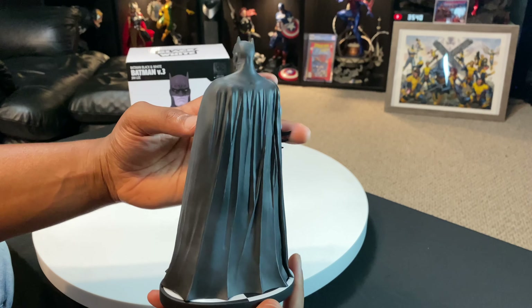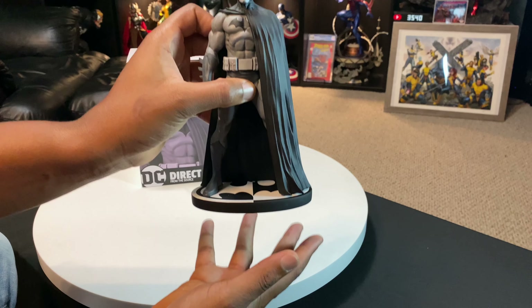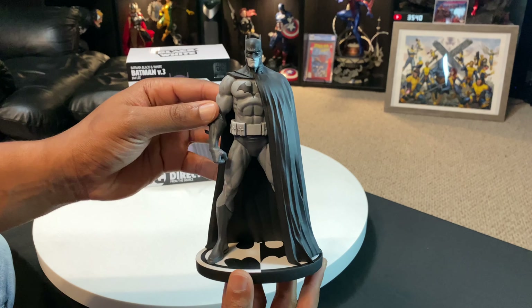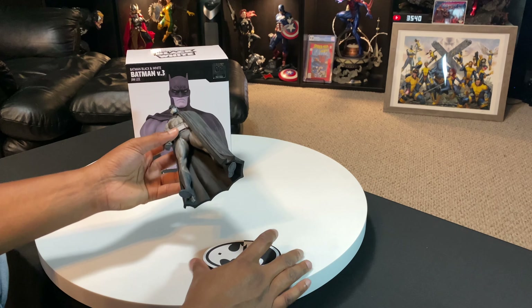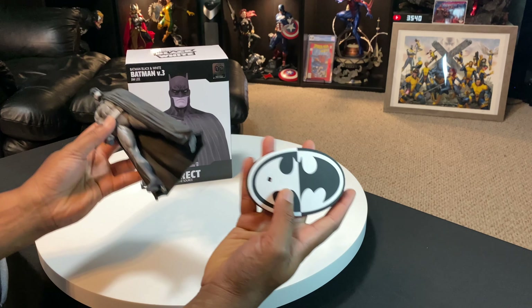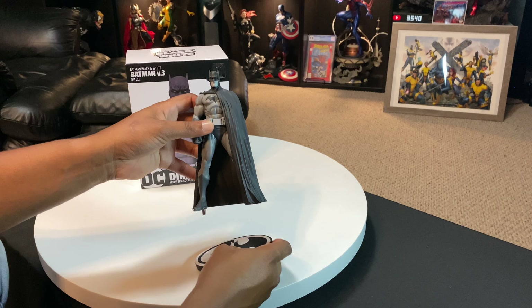This is a very cool looking piece, but I definitely have to hold it to keep the base from coming out. As you guys can see, it is a little bit loose. I'm going to go ahead and pull him off the base here — I do need to be a little careful, because by taking him in and out you can scratch up the emblem here. So just be careful putting him on or taking him off the base.